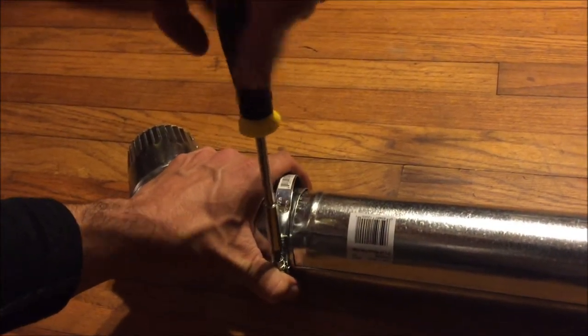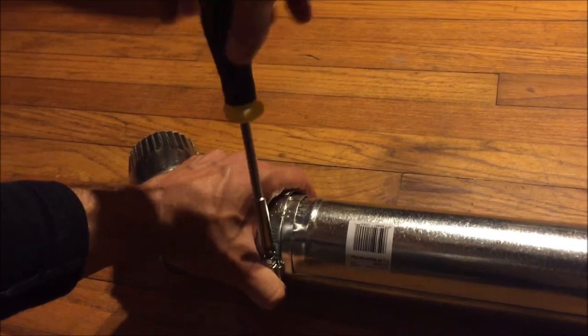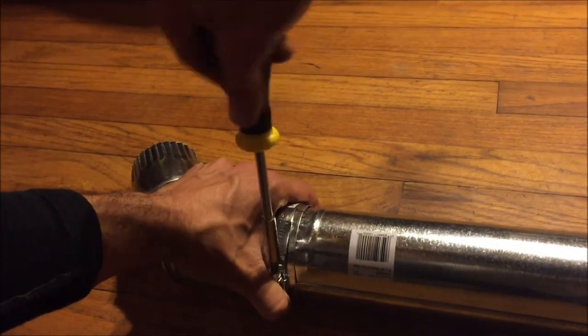Now folks, don't forget to screw in your clamps on each end. Make sure your elbows are nice and secure so you don't lose them during a multi-million dollar jazz performance with your skiffle group. And ta-da, you should have something that looks like this.